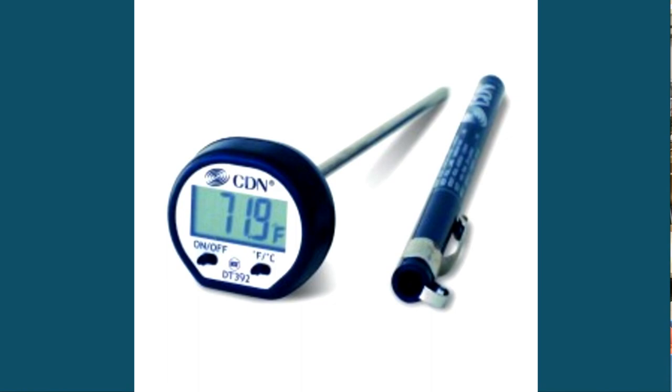Remember that some digital thermometers have a reset button that should be pushed after you have calibrated your thermometer. It's a good idea to make a note of the date and time you did the recalibration.